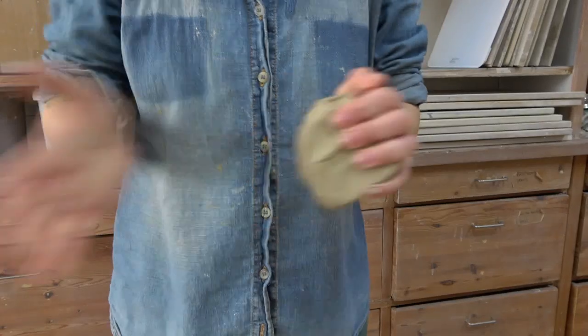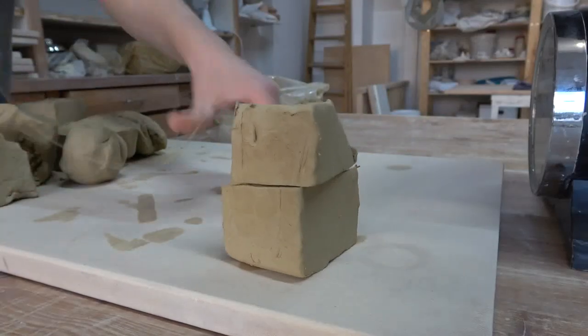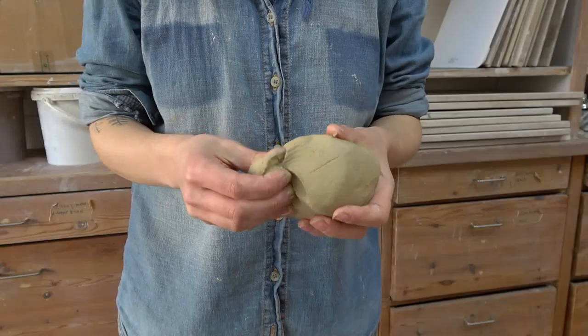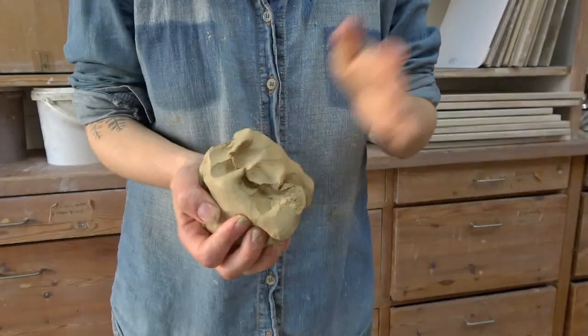When slip becomes a little bit drier and a lot of the water is removed, it becomes clay — probably the material you're most familiar with because you buy it like this. Clay is wet stuff that can be manipulated into anything you want, but it's not liquid; it will hold its shape. There's a range within this category, from really sloppy reclaimed clay all the way to hard stuff left forgotten in a bag. This is what you create with, whether hand building or on the wheel.